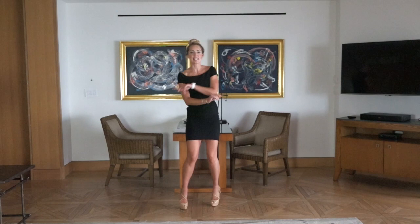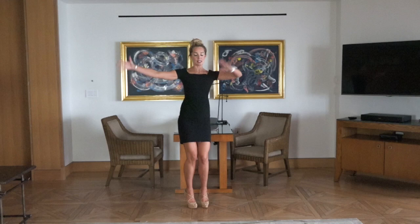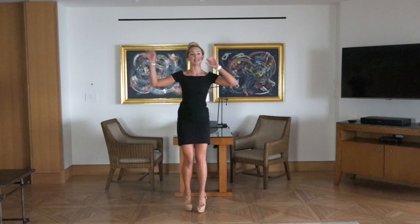Coming back to center. Cross the midline of your body. Anytime you can do these crosses — anything to just connect your right and left brain.